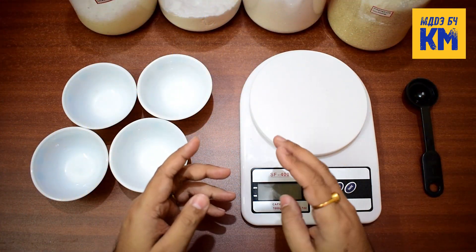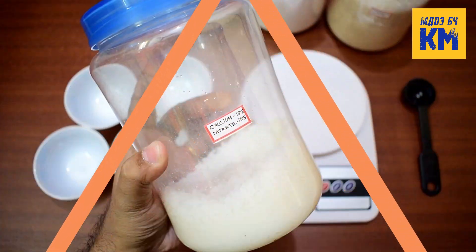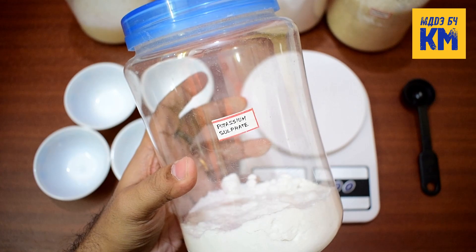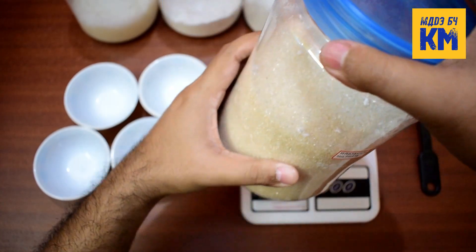It is a very easy process and requires 4 easily available chemical compounds to make it: calcium nitrate, potassium sulfate, monopotassium phosphate, and magnesium sulfate, also known as Epsom salt.